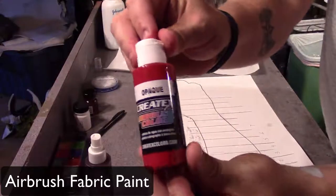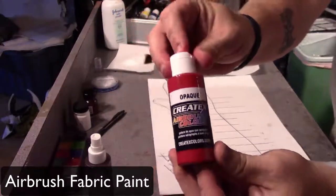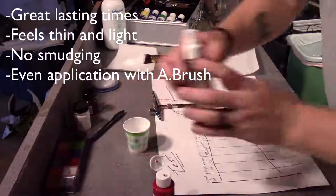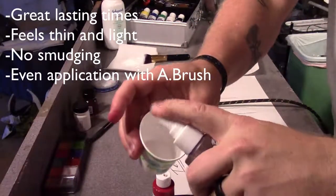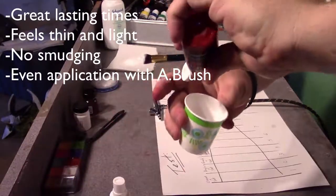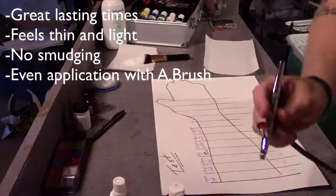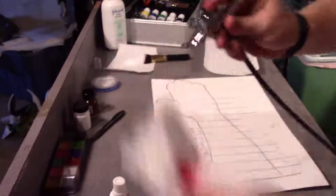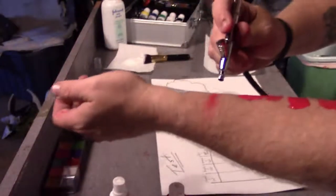We're going to move on to some airbrush fabric paint — I wanted to test this out and that's why I made this video. The results I found were that it lasts a long time, it feels thin and light on the skin, it doesn't really smudge, and it's easy to apply evenly using an airbrush. You could also use a regular brush if you'd like, but I did not demonstrate that in this video.